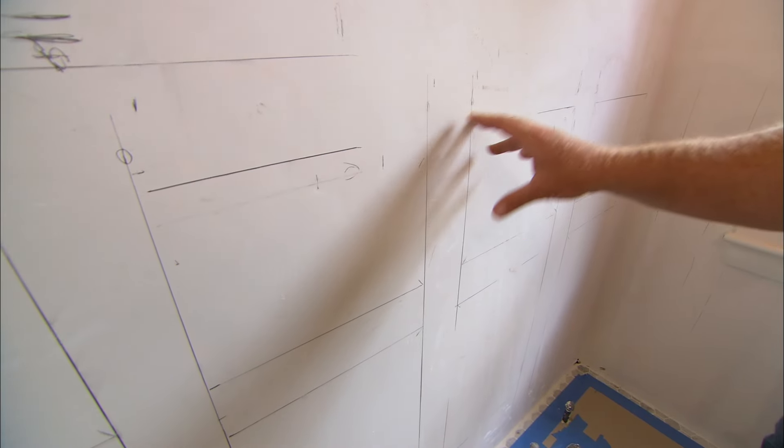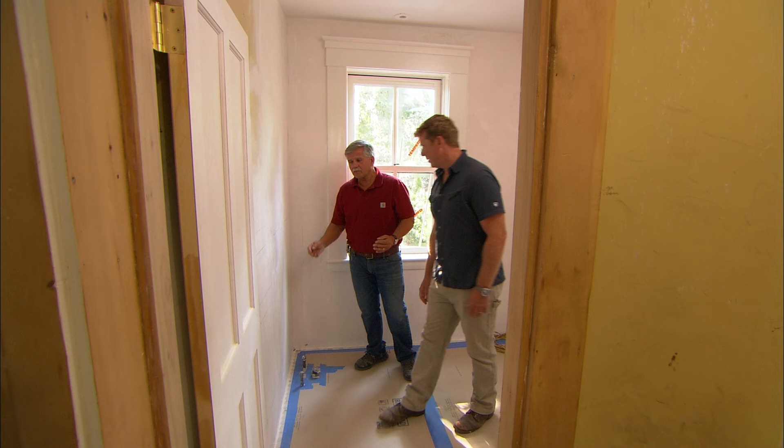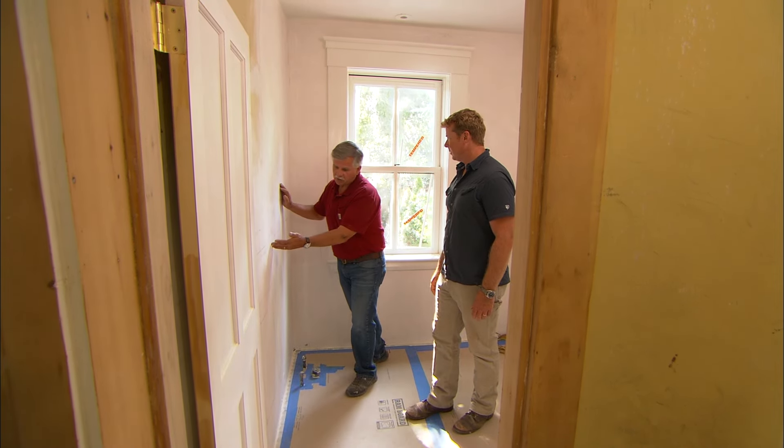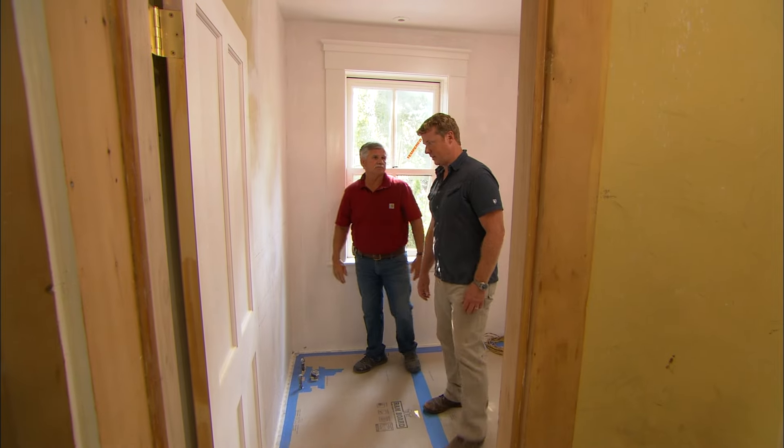Here's the layout. For material, I want to make it out of half-inch material so it has a very low profile. I'm going to use half-inch MDF and half-inch poplar. Let's build it.